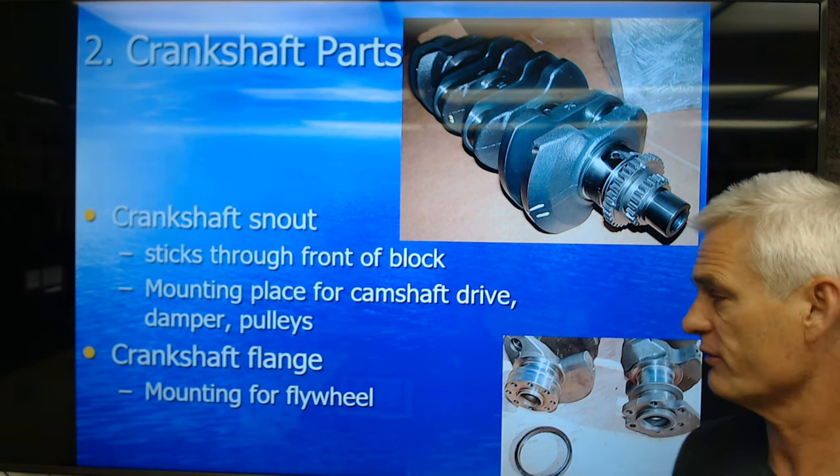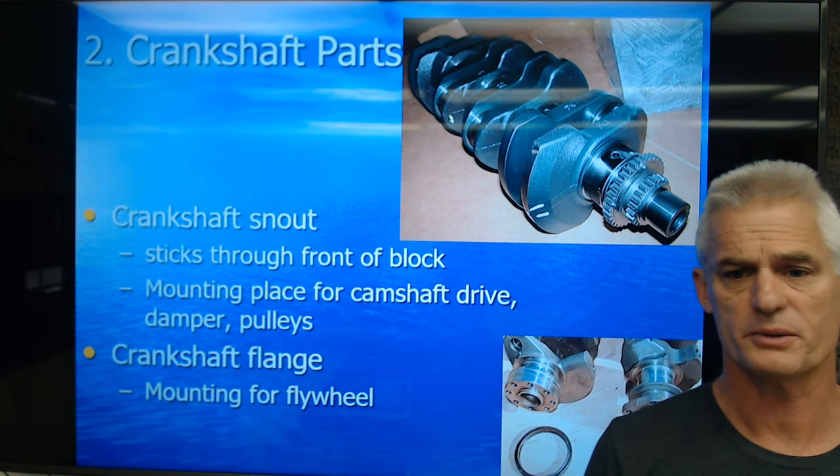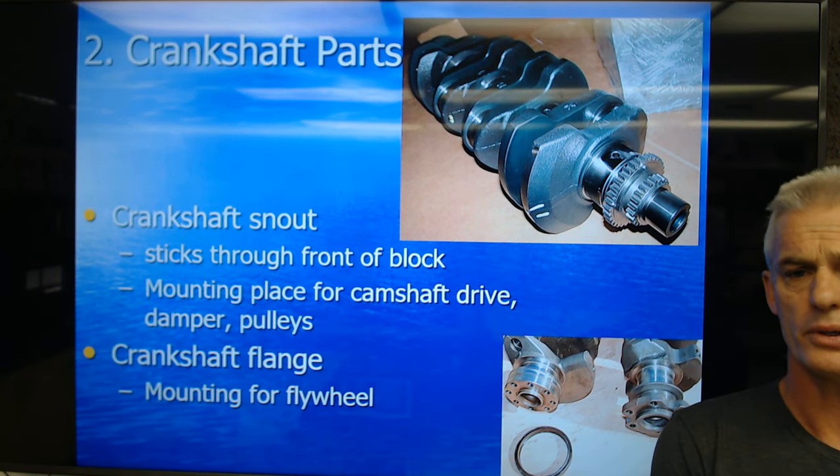The crankshaft flange is where the flywheel or flex plate mounts. Flywheel on a manual transmission car, flex plate on an automatic transmission car.